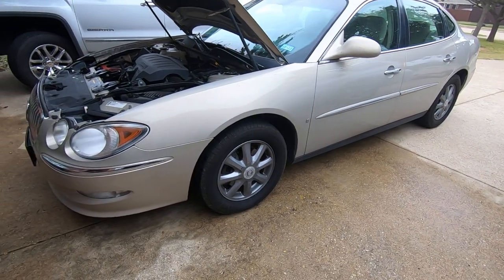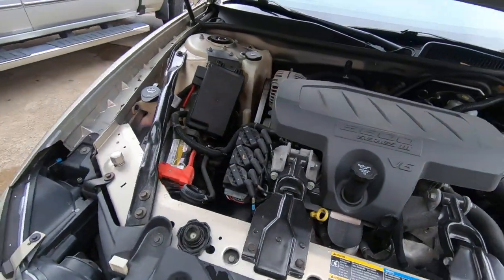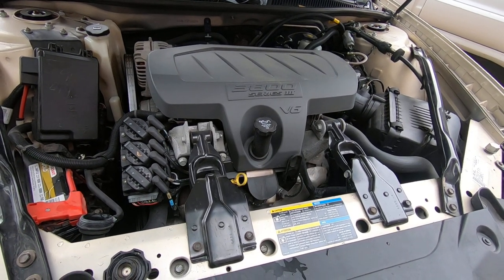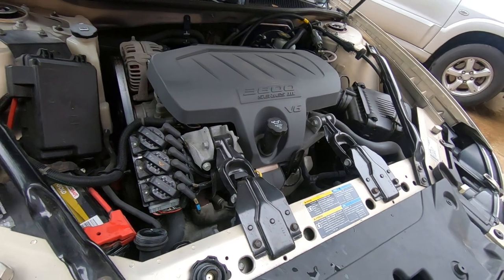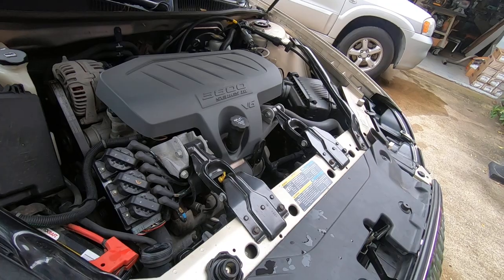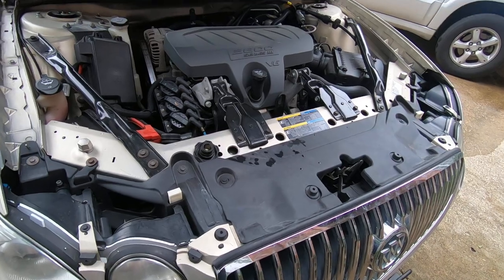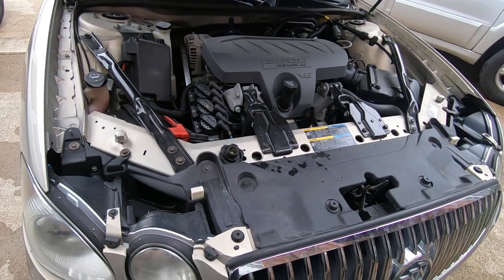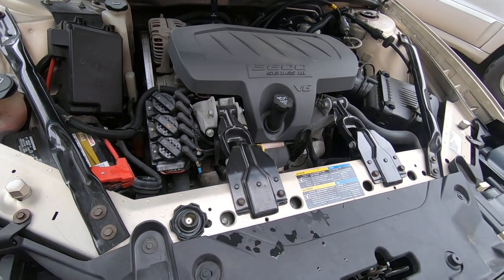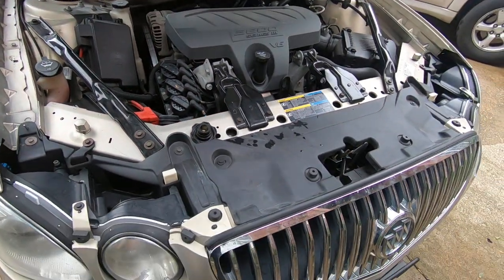We've got a 2009 Buick LaCrosse and the complaint was it overheated. He took it to a shop and they told him the water pump, the thermostat, and the water bypass all needed to be changed — about twelve hundred dollars worth of work. Something about it didn't feel right, so he called me up and asked me to take a look. Other than it being about a gallon low on oil, I don't really see anything wrong with it.